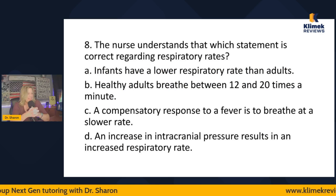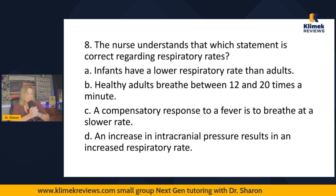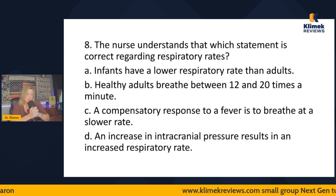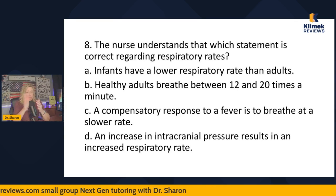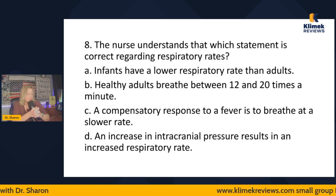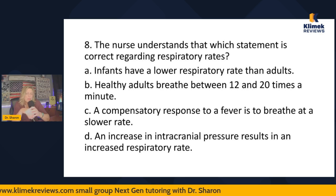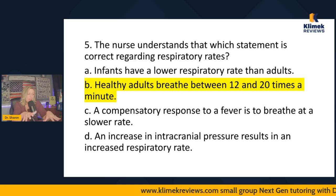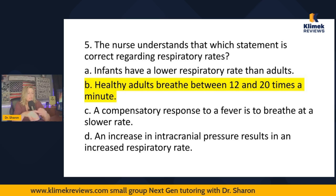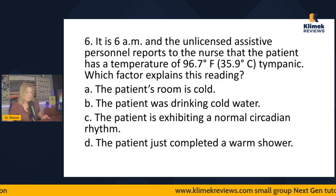Practice question: Which statement is correct regarding respiratory rates? A — infants have a lower respiratory rate than adults: false. B — healthy adults breathe between 12 and 20 times a minute: true. C — a compensatory response to a fever is to breathe at a slower rate: false — fever causes a right shift, higher metabolic rate demands more oxygen, so respiratory rate goes up. D — an increase in intracranial pressure results in an increased respiratory rate: actually false, it decreases respiratory rate — but even if unsure, never pick the answer you're not sure about over one you know is correct. Answer is B.